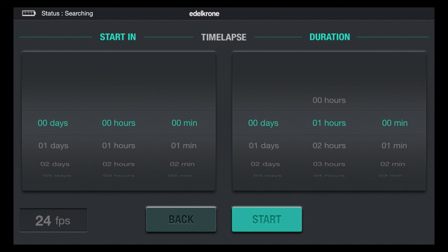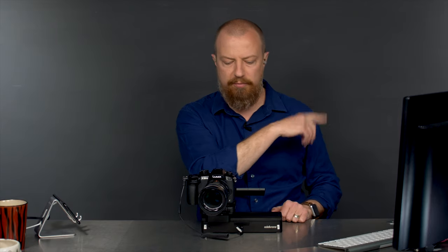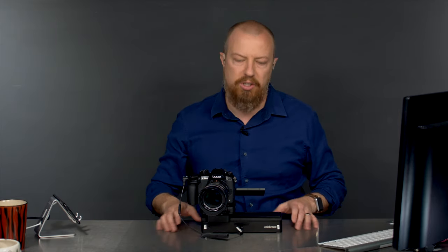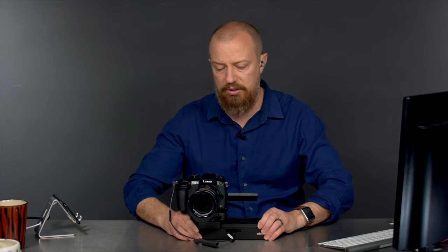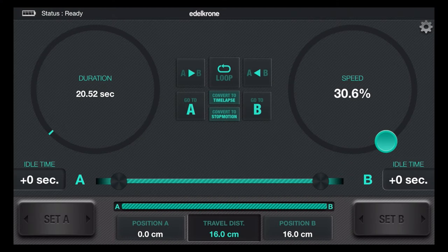Go back. On here you set your speed. I did a video around this whole setup — it's crazy cool, I absolutely love this thing. So if you're interested in it, check out the Slider 1. Back to this: I'm going to set up speed here, we're going to do something really fast, so it's a short duration time-lapse. And then right in the middle of the screen you see there's a little button that says 'convert to time-lapse'. So I tap that.